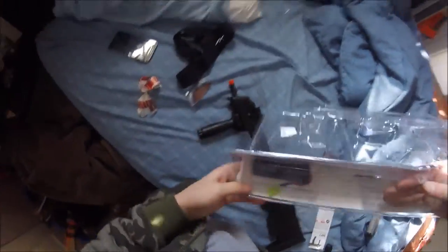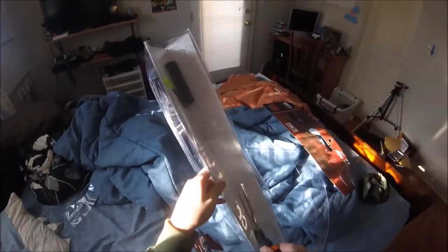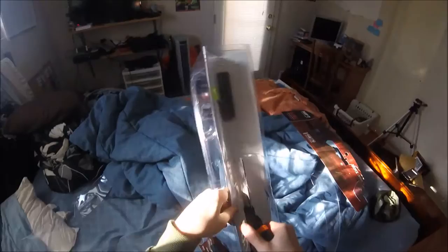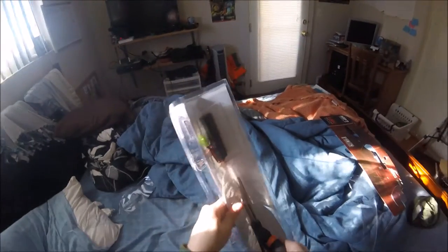Got instructions, got the charger. It's not the battery — so just gotta cut this out here, just like this. It's totally safe — not safe at all.